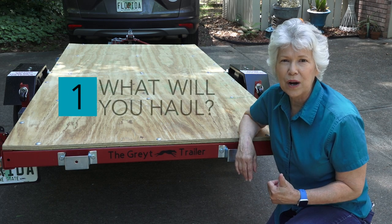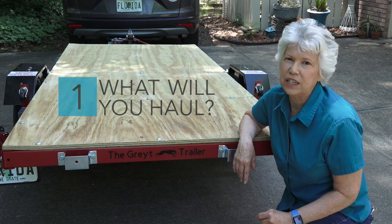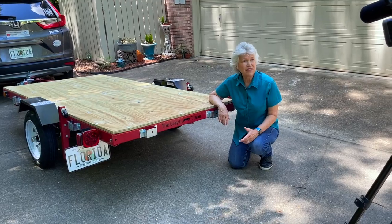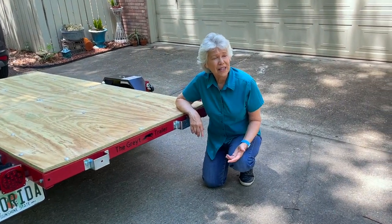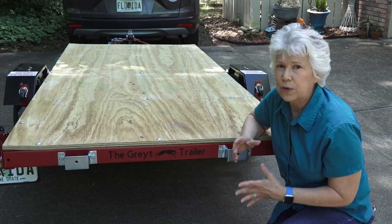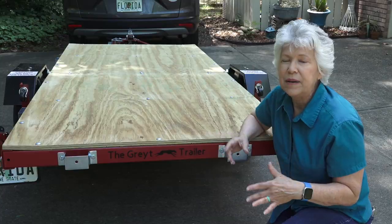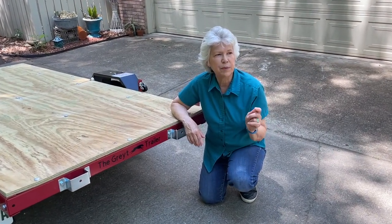Number one: what are you going to use your trailer for? We got our trailer so we could haul lumber, especially 4x8 sheets of plywood, because normally we'd have to get it cut in the store to fit in the Honda, but that's not always practical. So we went with the 1,000 pound working load, which we felt would be enough since we're not going to haul a whole bunch at one time. They do sell one that is 1,500 pounds, so that may meet your needs a little bit better.